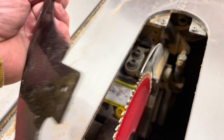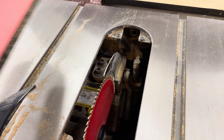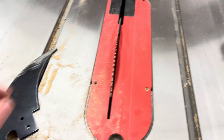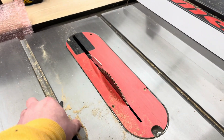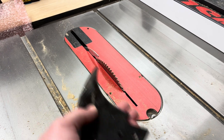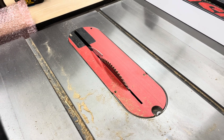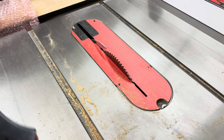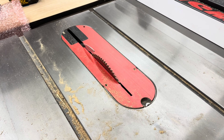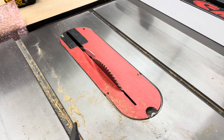Swapping this riving knife with the original 2.35 millimeter riving knife and doing the adjustments took me about five minutes — pretty simple. If you have a thin kerf blade and you're getting binding, that might be your problem. Just go on the SawStop website — easy to find. I ordered mine and got it in about seven days. If you have any questions, leave a comment below, and I'd really appreciate it if you gave a like and subscribed. Thanks.